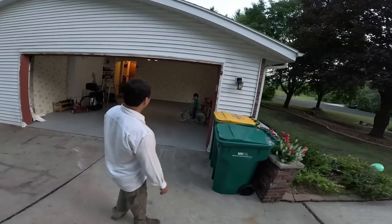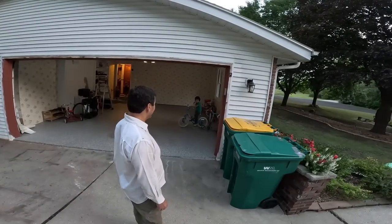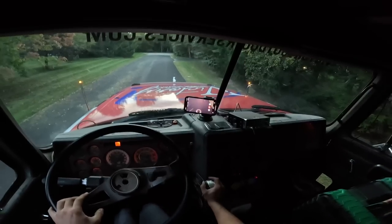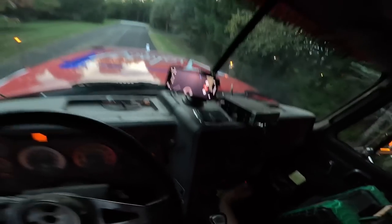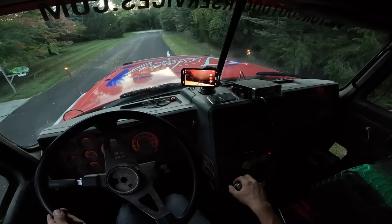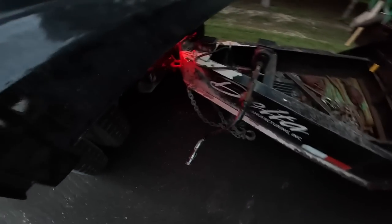Look at that — that is just smooth, almost as good as a backup camera. And that looks like it's perfect — right on the first try.